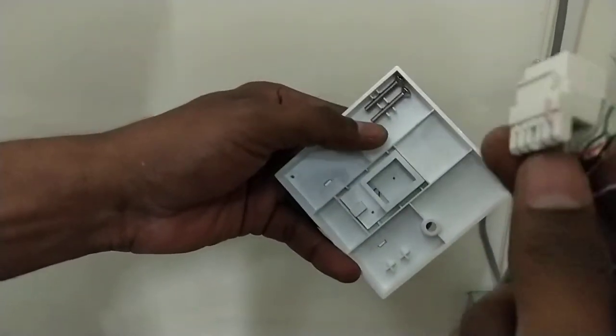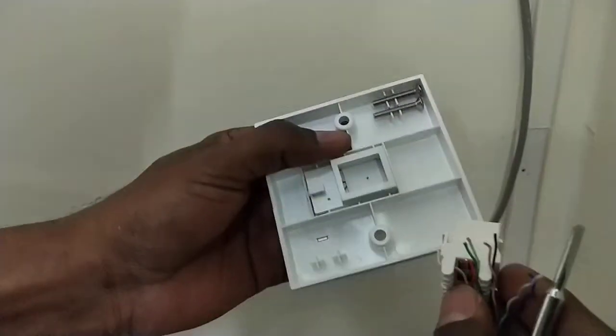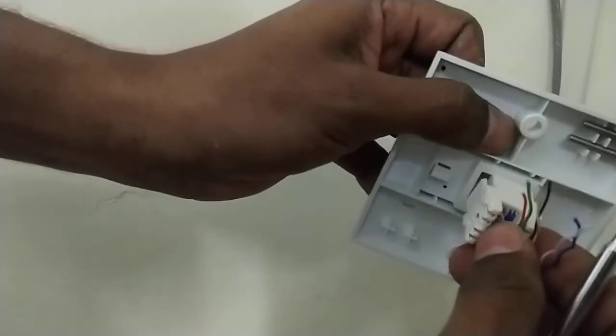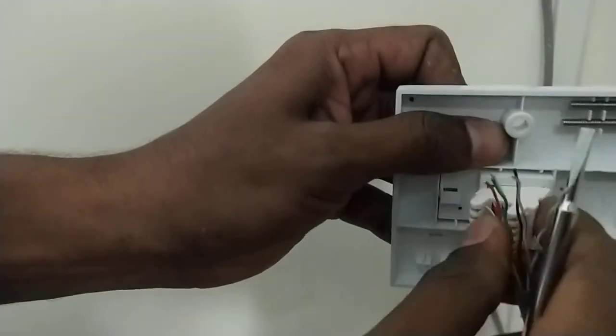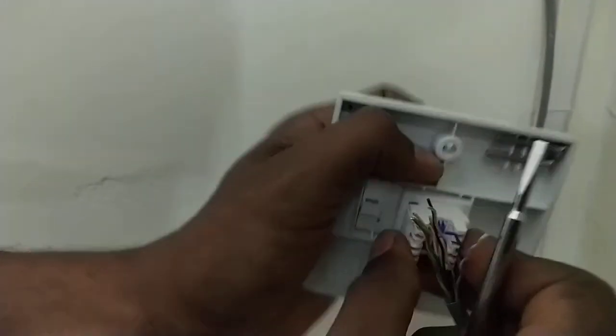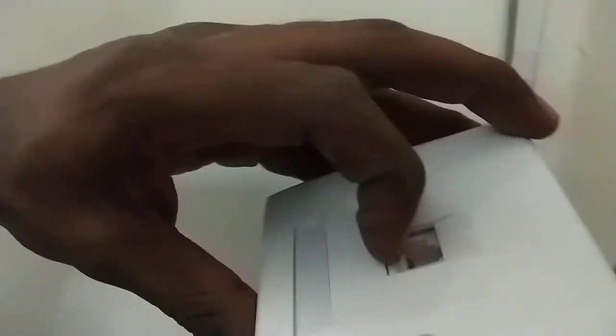I am just inserting this keystone jack on the outer cover. You can see here there is a pull-up cover. I am just keeping the outer jacket like this — you can see here. Let me check — yeah, it is okay.